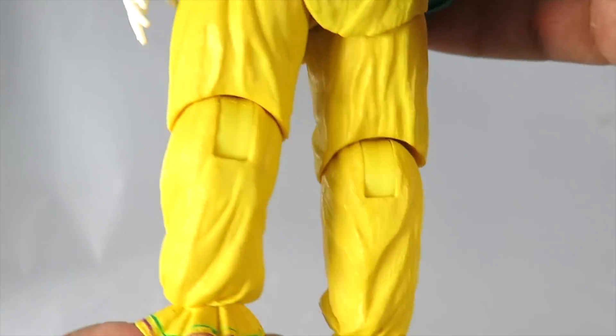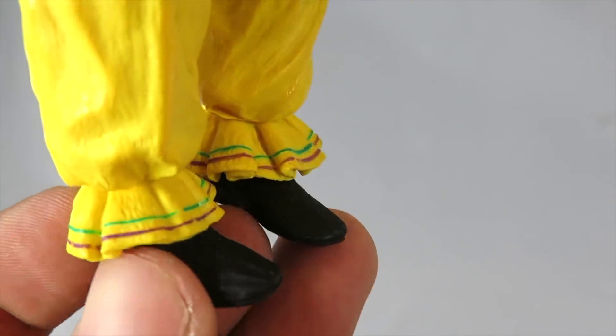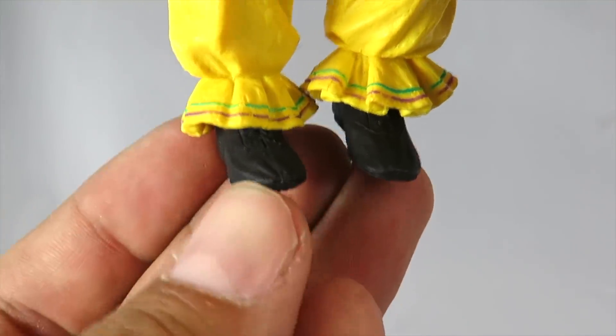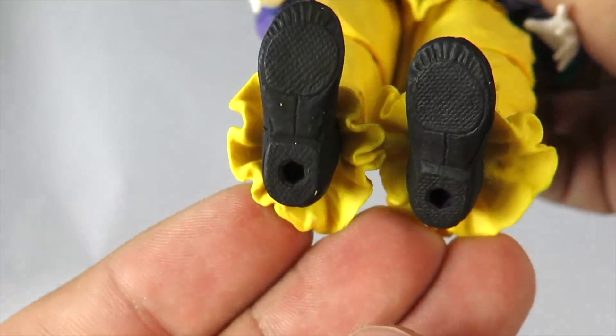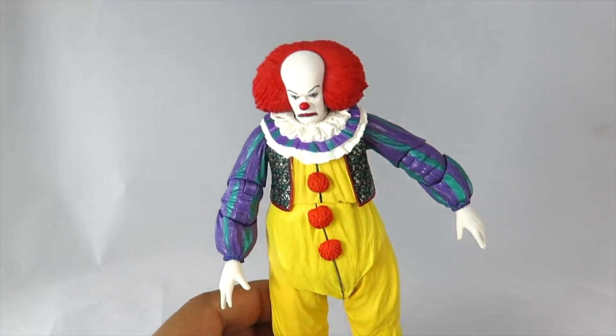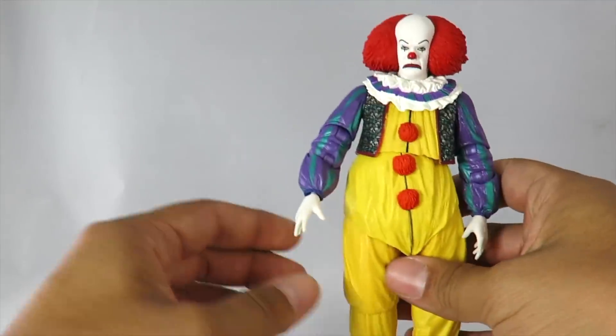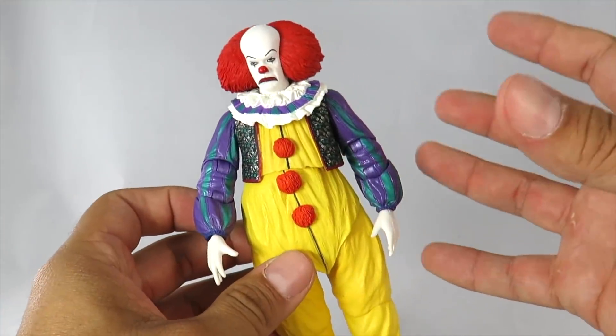You have little fuzz balls right here — you got three of them. Oh man, this looks great. You have his little jacket right there, you can see the little designs on there, same thing with the sleeves. The sleeves look great, the sculpting looks great, and I love the paint applications. His pants are pretty much just yellow all the way through, and then you have the lower part of the pants and his black shoes. You can see they do have laces on them. He does have peg holes at the bottom. This is a really, really great looking figure — very hefty, kind of like a wide figure.